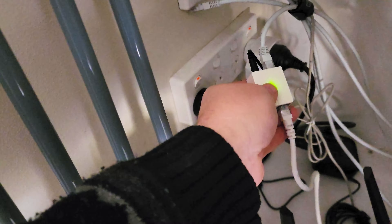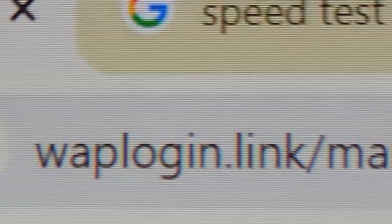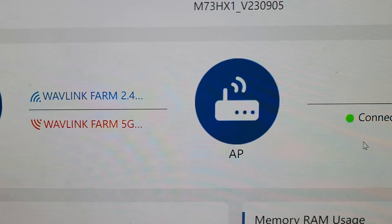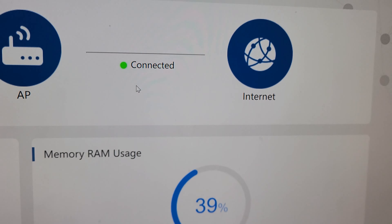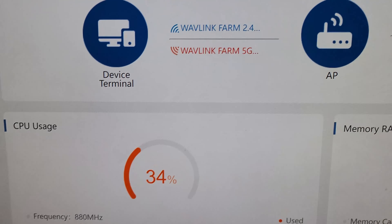I've temporarily plugged the power into the little adapter. I'm running a network cable to my modem at home and then the cable out of there into the bottom of the router. Once you have all that plugged in, you need to connect to the actual router via Wi-Fi — it'll come up as a Wavelink router. Connect to that, then go to WOPlogin.link. That brings you to this page where you can see your different frequencies, 2.4 and 5 gig, and that you're connected to the internet. This gives you information on memory, RAM usage, and CPU.